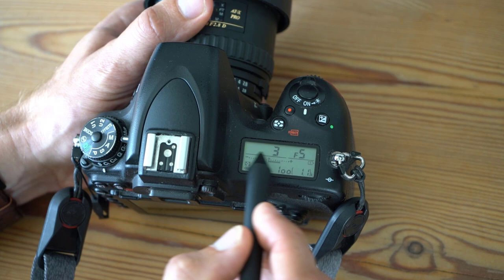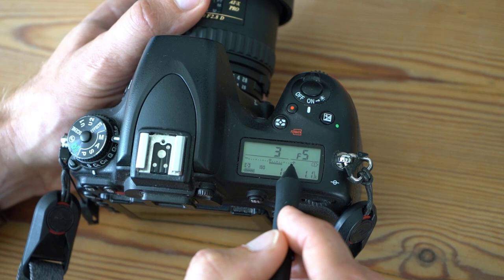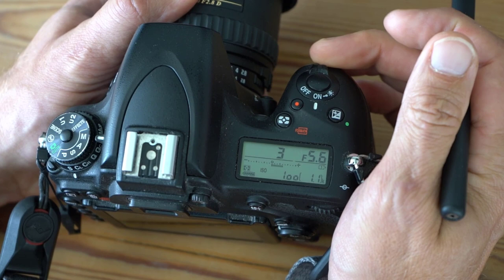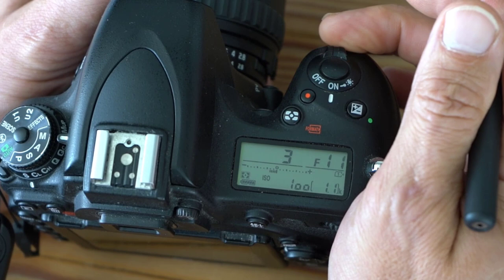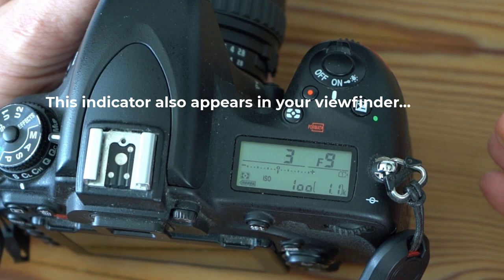Even in manual mode, the camera still measures the light and tells you whether your exposure is spot on or not. A little indicator appears: if the bars are to the plus side you are overexposing, and to the minus side the opposite. Make sure the indicator is at the middle for a well-exposed image. Of course, as an artistic choice you can deviate from what the indicator tells you — your own version of exposure compensation — but even so, the indicator is a good guide. Okay, that's it from me. I hope this video was useful — as always, thank you for watching, take care, bye bye.